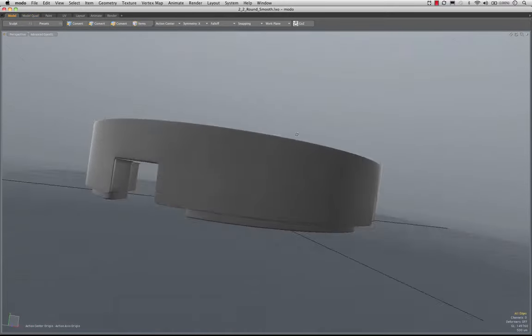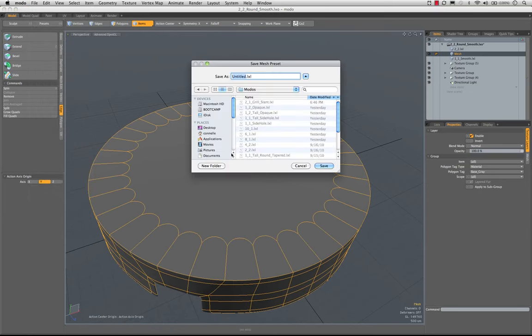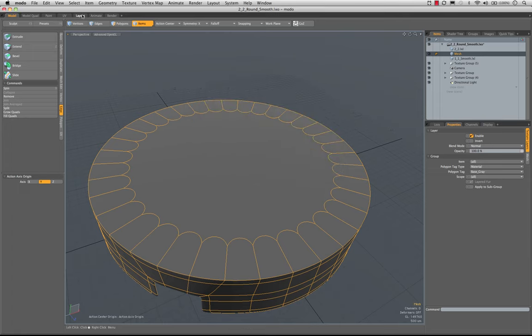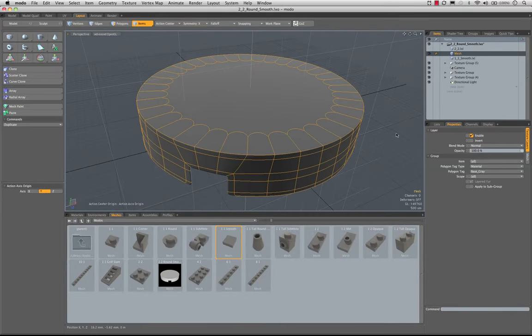So there's that piece. I'm going to go ahead and create my item preset — this is 2, 2, round, smooth. Check our layout. There it is — all right, ready with that one. See you in the next video.